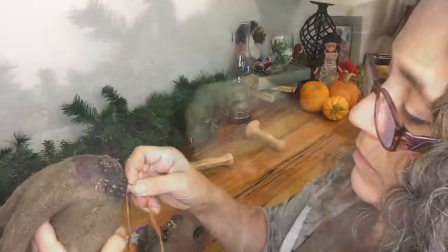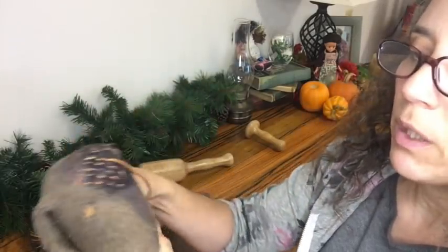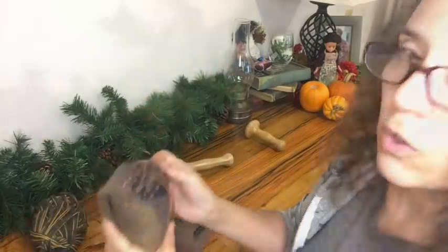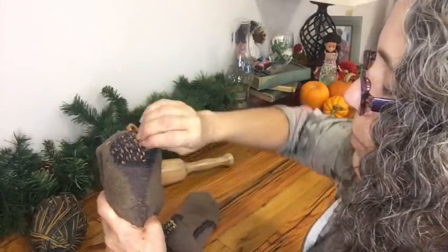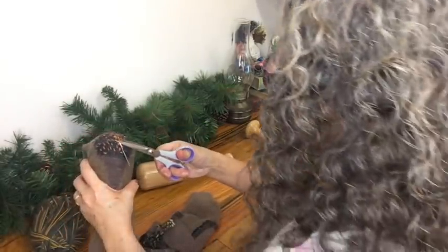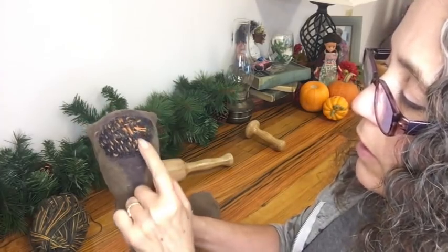One thing I want to point out: when working on the sock, fold the toe part over and hold it like that — that will keep the sock from slipping downwards as you're working with it. Get it positioned however is most comfortable for you to hold. Now I'm getting to the end of this chunk of yarn so I need to cut off more. I just bring it through until I have enough and then cut it off and leave it there — just leave it like that.